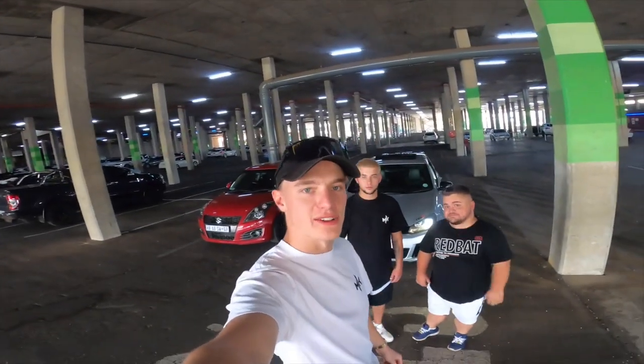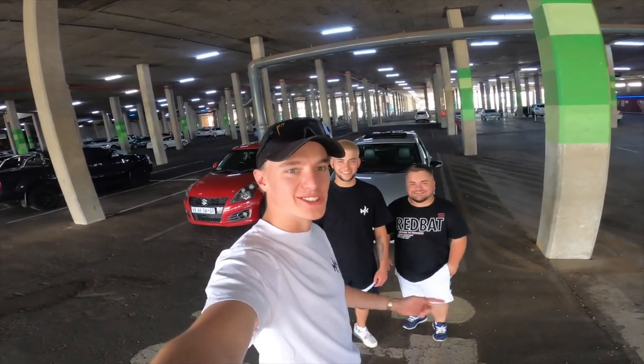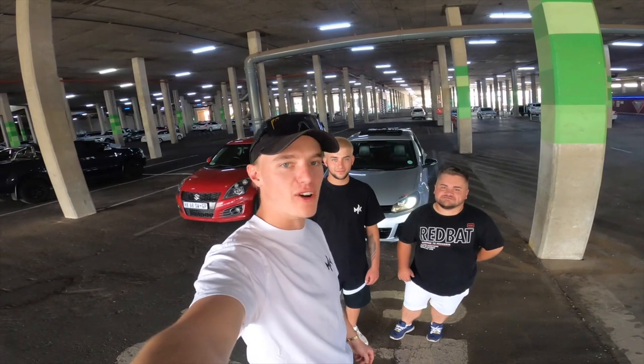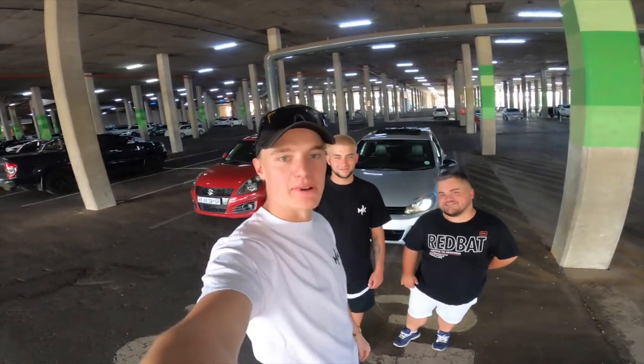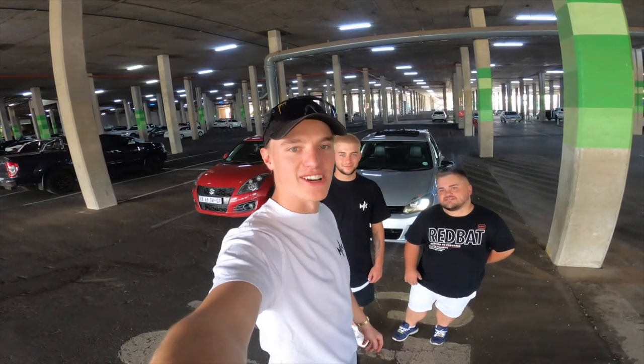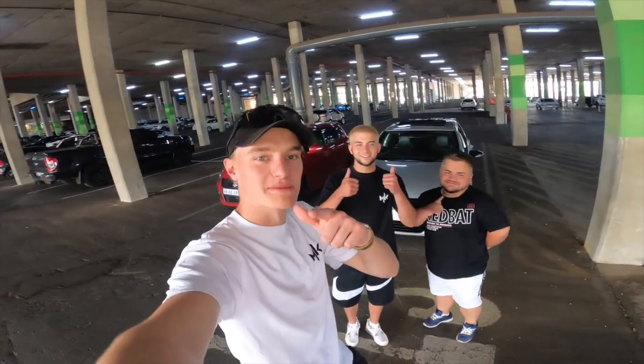What's up guys, that was a pretty sick video! Thanks to Tyron for bringing the car so that we can do a shoot. Hopefully we get to line it up — you said March? Yeah, March or April, we're gonna line it up against John. Tyron's ready. Hope you guys enjoyed this video, thanks so much — please like and subscribe.